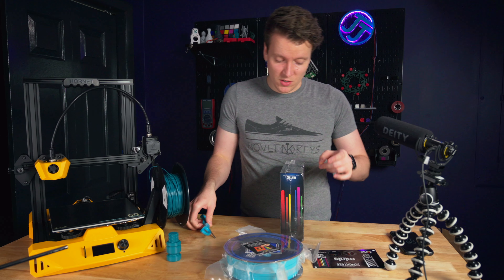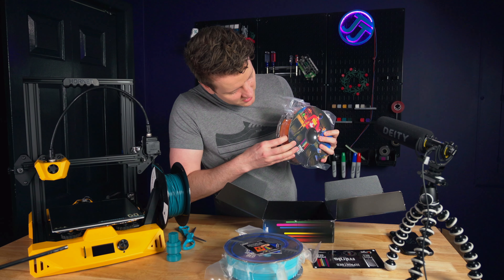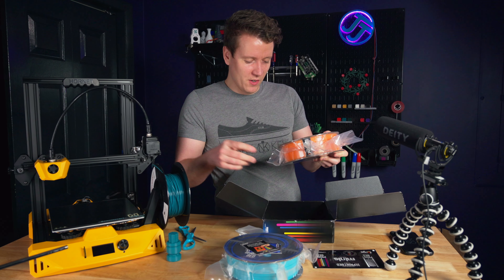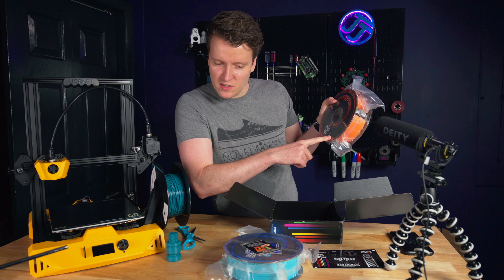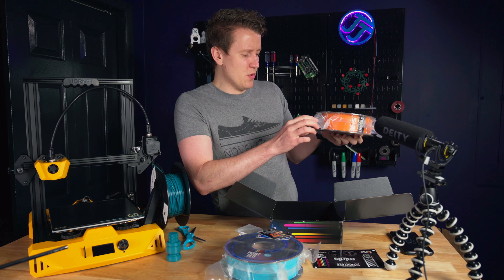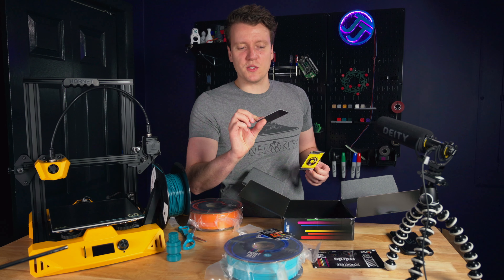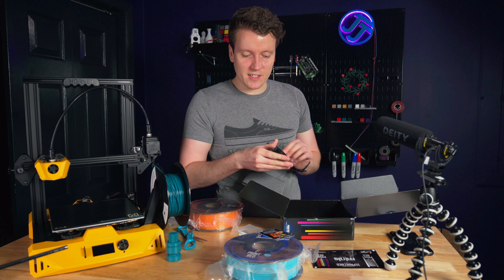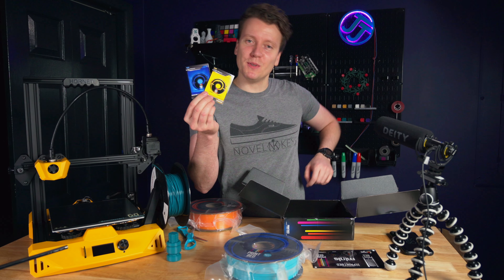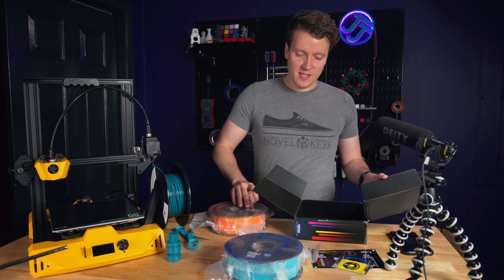Now onto the mystery box — let's see what came inside. It looks like a transparent orange color. I'm going to have to do some printing tests on this before the video is over. It does say mystery filament has a wider range of printing temperatures: on the Baja Blue it says exactly 200°C, but on this one it says between 190 and 230°C. Inside the mystery box we've also got a yellow trading card and a regular trading card explaining the deal about collecting all five for a free spool. I did not see that anywhere else on their website. So now I've got blue and yellow — three more to go till I get a free spool.